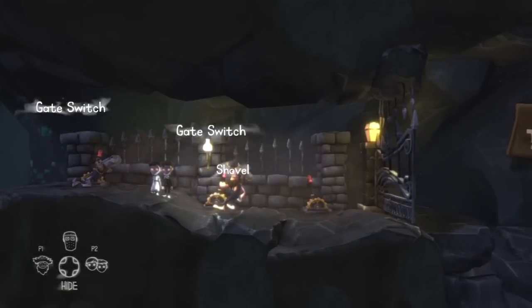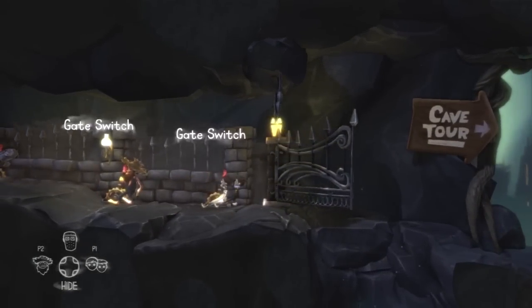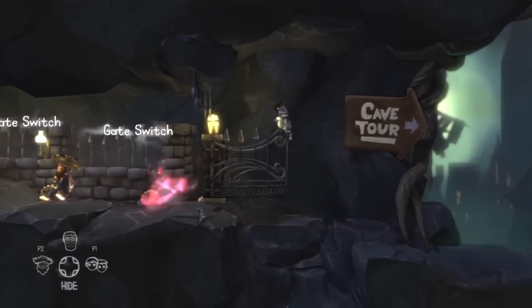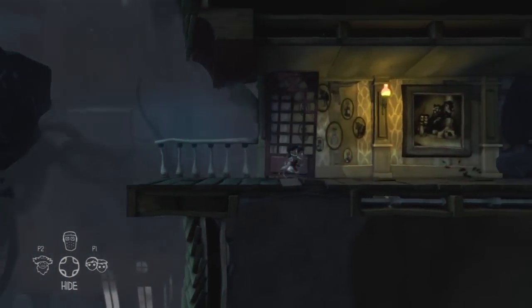Hello everyone, welcome back to the cave with Outside Xbox. We're looking at the twins quest now. You get into the twins area with these three switches, and the twins ability is this ghost ability — if you leave the twins ghost holding the lever, you can send them through and then down into the house.